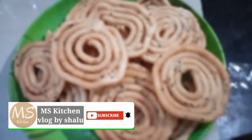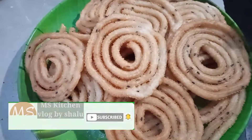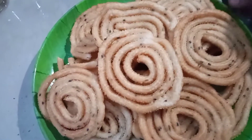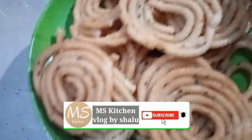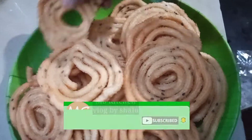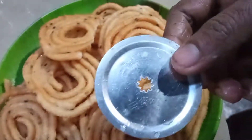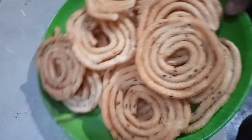Hello, as-salamu alaikum. I am very excited. I am here today with the 4th class, and I am here with the 5th class.